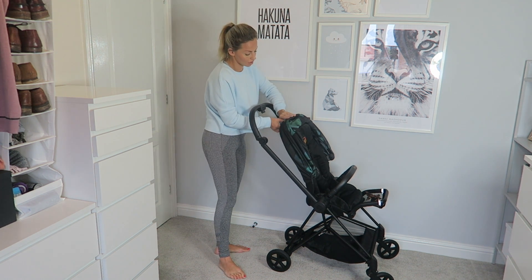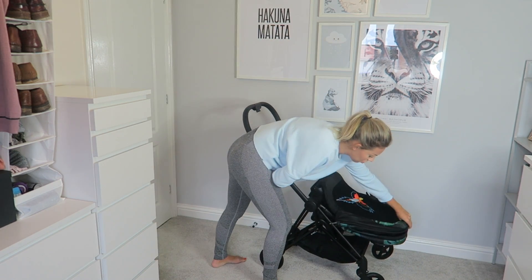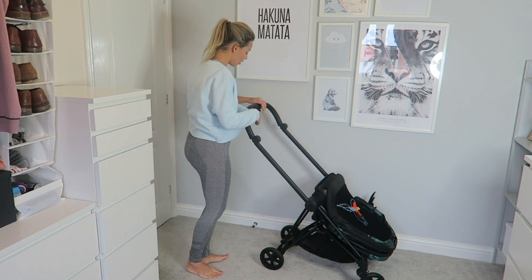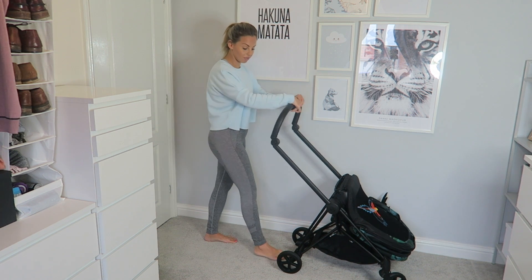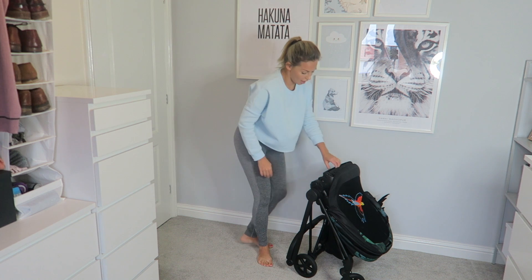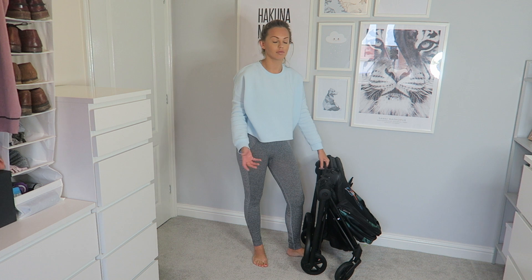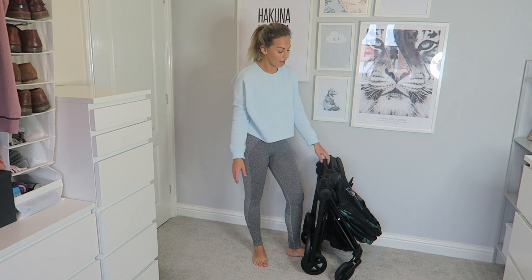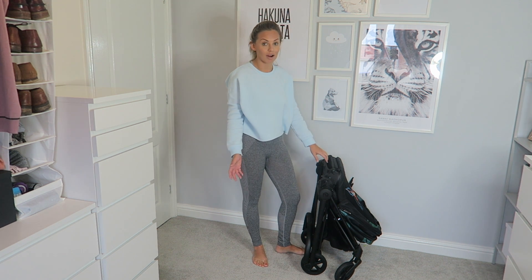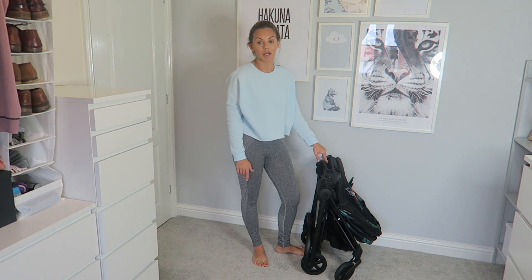To make it compact and fit it in your car it is so easy — so much easier than other prams I've used. You pull up the lever at the back, flip that down, then press the handle in here and push it forward, and then it just folds down like that. You pick it up — it is lightweight. It's still as heavy as a pram will be, but it is lightweight and you can carry it around.